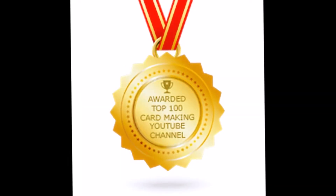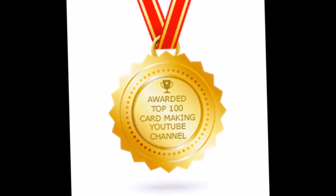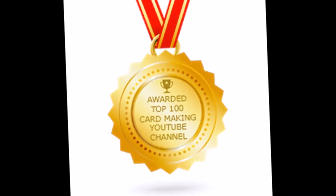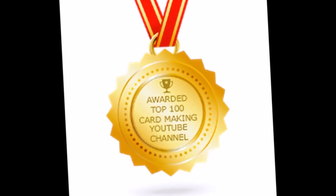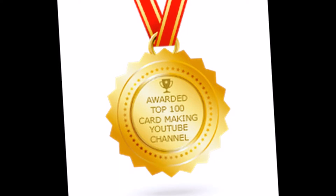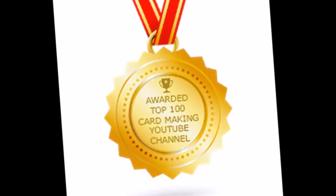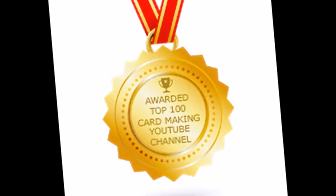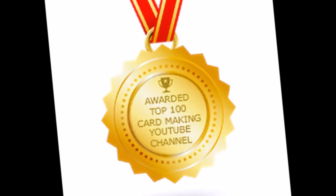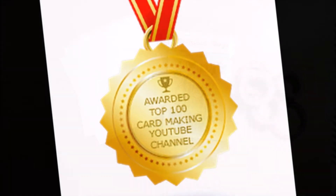In other super exciting news, I just a couple of days ago received an email that I was named in one of the top 100 card-making YouTube channels out there. I was number 84, so I'm pretty low on the list, but to be included in that list at all is an incredible honor and I am super excited. I will be doing a giveaway for hitting 1,000 subscribers, so stay tuned for more info on that.